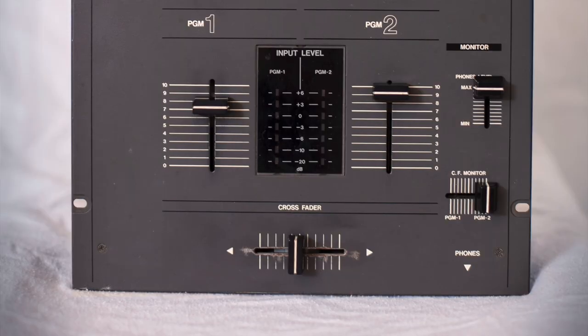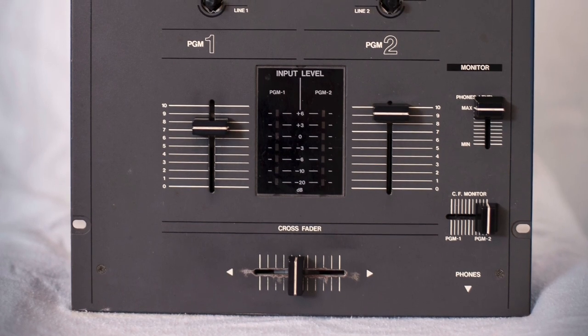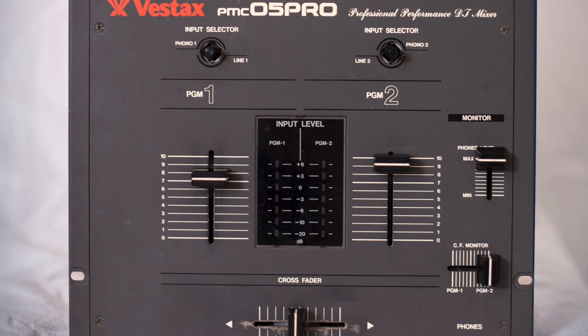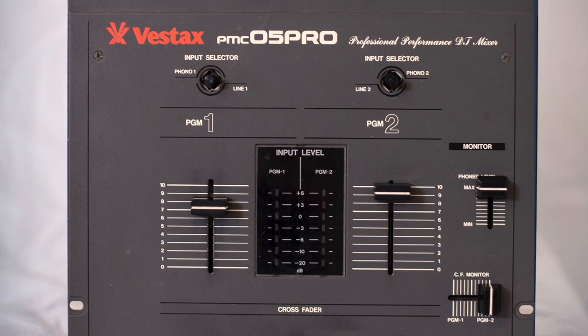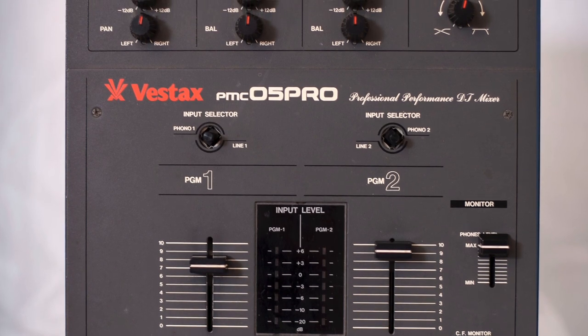They kind of scoffed at him, then he showed it to the people at Vestax. He was with DJ Rhettmatic, and it was the first time where they started to do research and development with DJs. They came out with this mixer, the Vestax 05 Pro, which came out in '95.